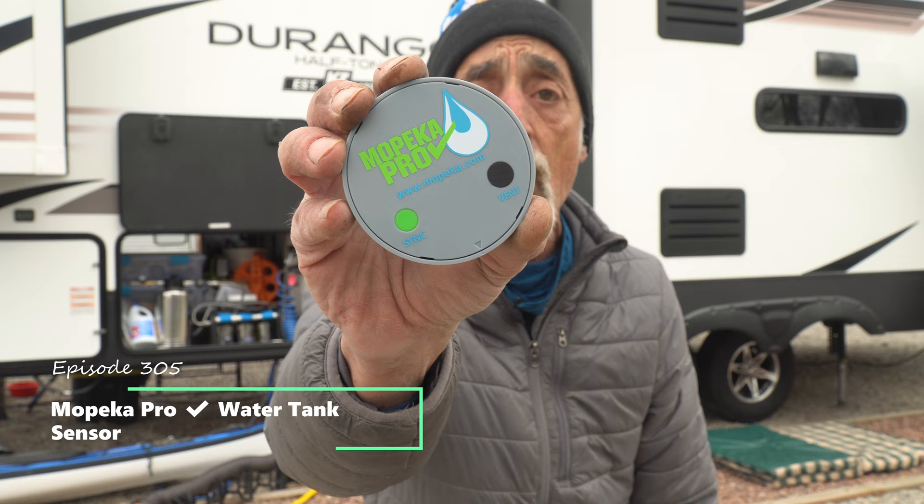Hey friends! Welcome back to Grand Adventure. I'm your host Mark Guido, and if like us you hate those inexact sensors on your freshwater tank, you're going to appreciate this week's episode because we are installing the Mopeka Pro Ultrasound Freshwater Tank Sensor, so stick around.